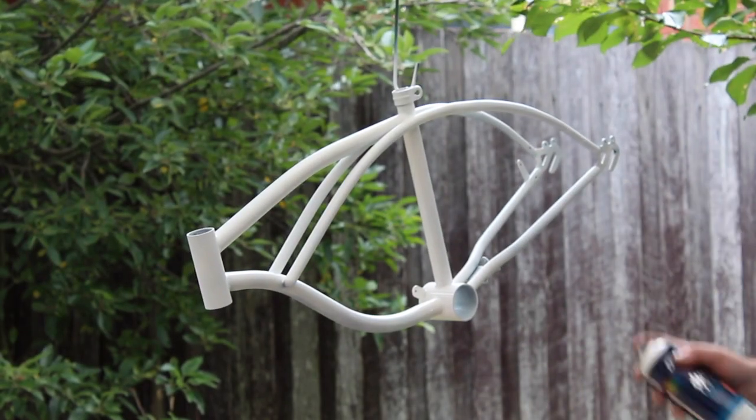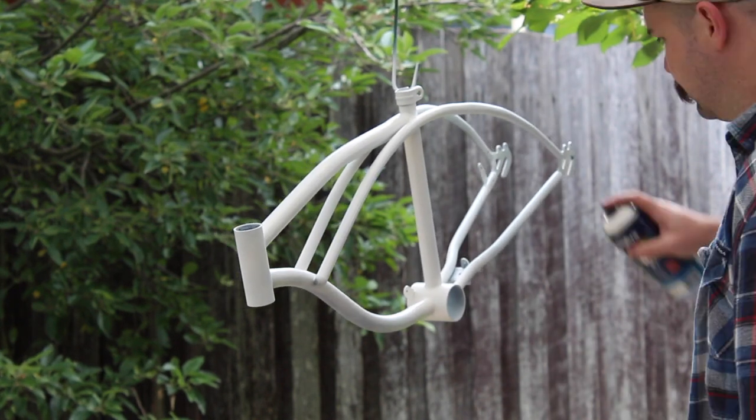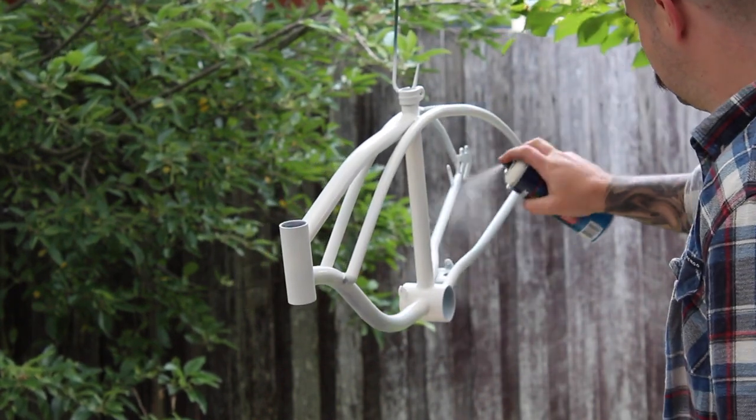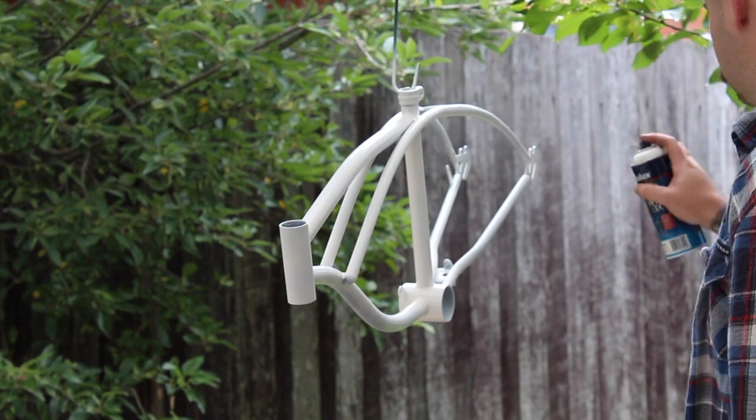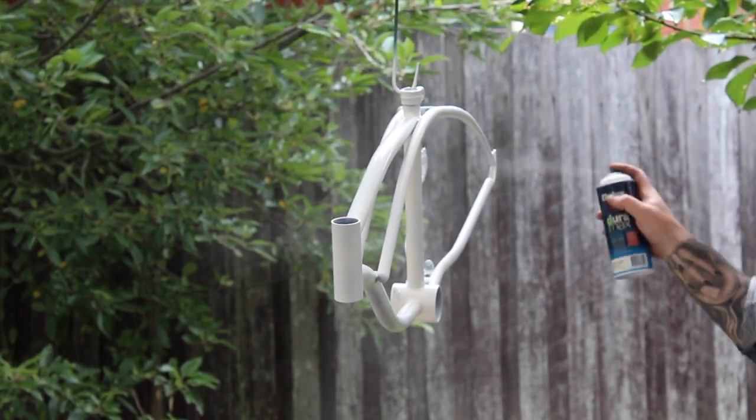So that's two coats down. I've changed the position of the bike so I can get into some different spots and get nice even coverage. Let's finish it off with a couple more coats and then we'll see what our product is like at the end.